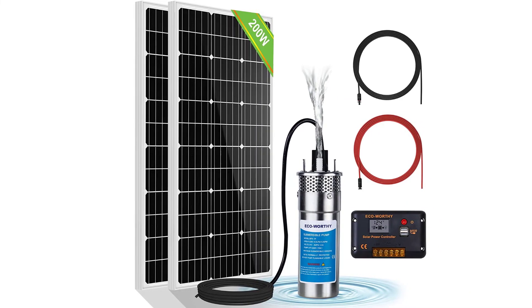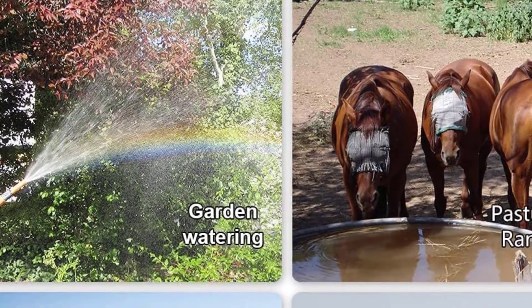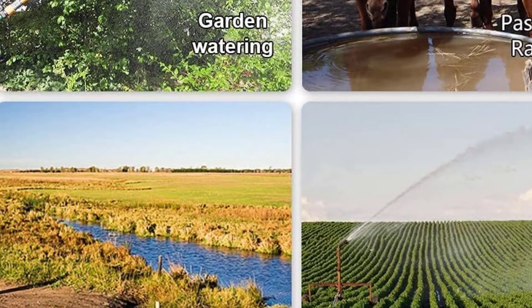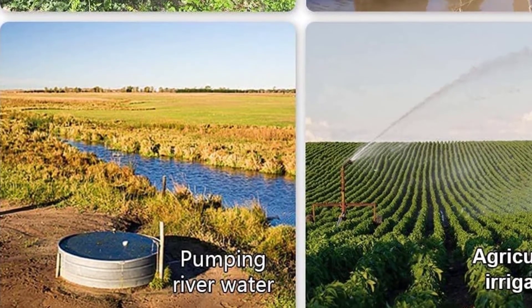This solar-powered water pump includes stainless steel strainers and copper core power cables. So, as far as longevity is concerned, you can have this one around for years on end. Moreover, your pump is now ready to avert clogging with the stainless steel strainers while still looking as aesthetic as ever.